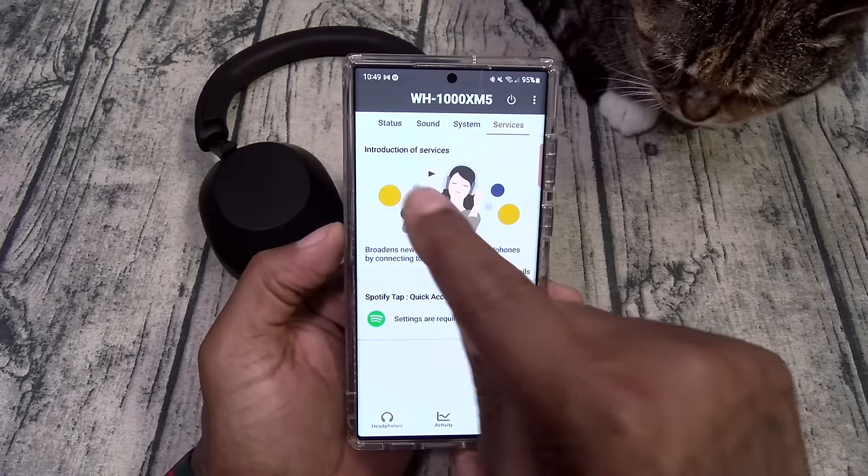Now let's check call quality. I'm calling Amaya from one of my troll numbers at max volume.